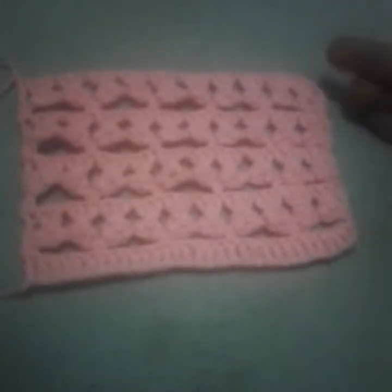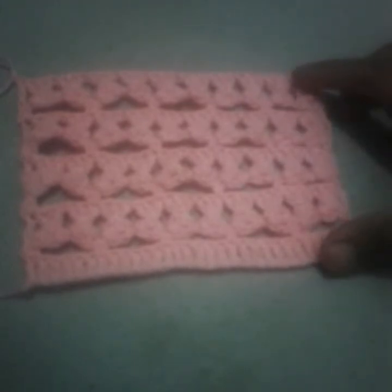This is how it will look after making a few rows — beautiful! It's a very wide stitch, not too lacy and not too covered, so it's perfect for shawls. I hope you liked it. Please don't forget to subscribe to my channel. Thank you for watching!